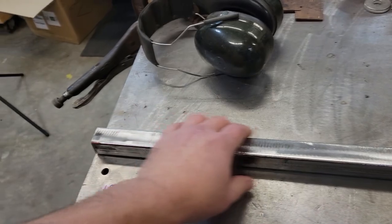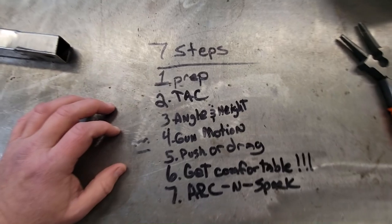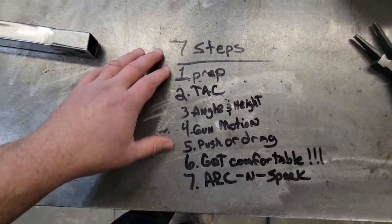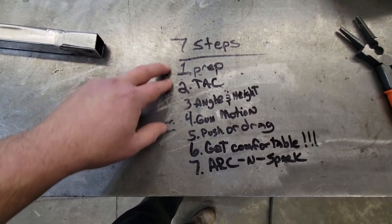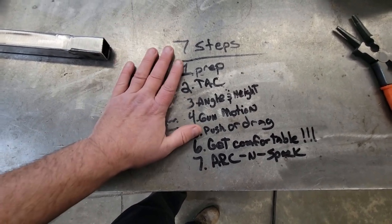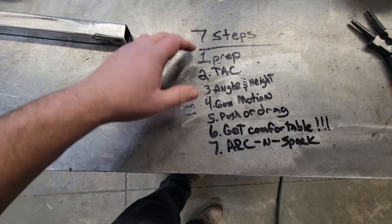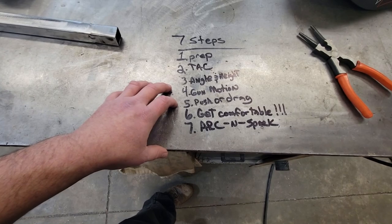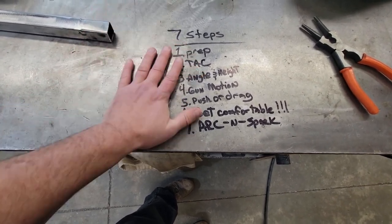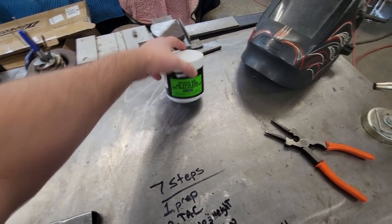So we're gonna get this mug chopped up real quick. Here are the seven steps — it's a good thing we've been going by in this series of videos for you guys. If you want to screenshot this, this is what we try to tackle every job on here: prep, tack, angle, gun motion, push or drag — whichever you want to get comfortable with — and arcing sparks. If you stick to these, you'll be doing good.